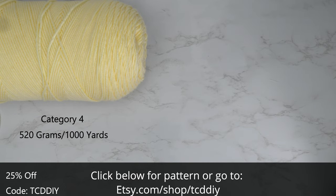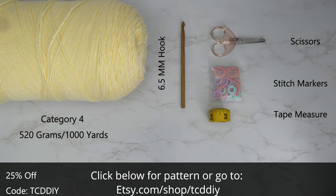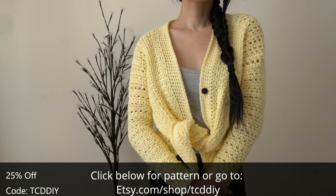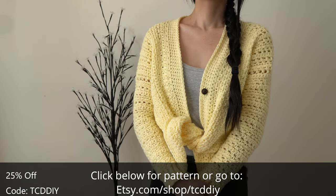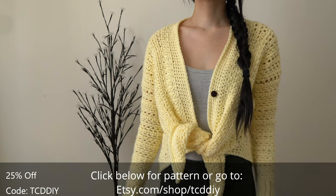For this project, any category 4 yarn will work, but I used a total of 520 grams of yarn — that's 1,000 yards if you're stateside. Master tools: a six and a half millimeter hook, scissors, stitch markers, tape measure, and buttons. There is a written pattern down below; use offer code DCDDIY for a discount off any $9.99 plus order. Watch the end of the video to learn how to enter this week's giveaway.